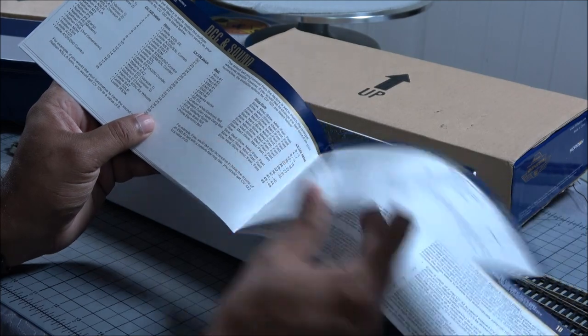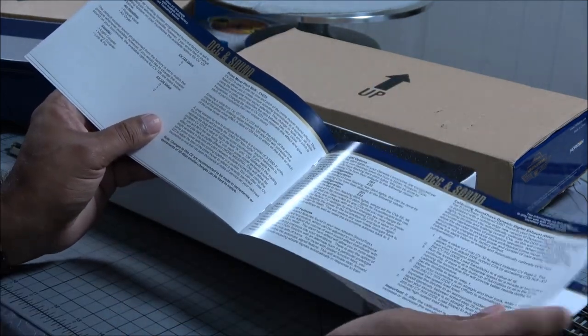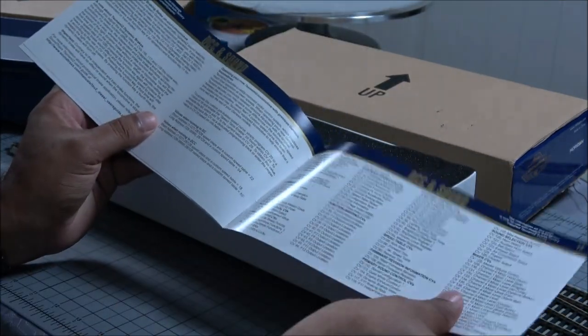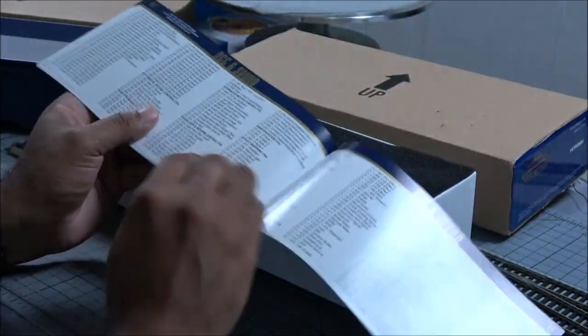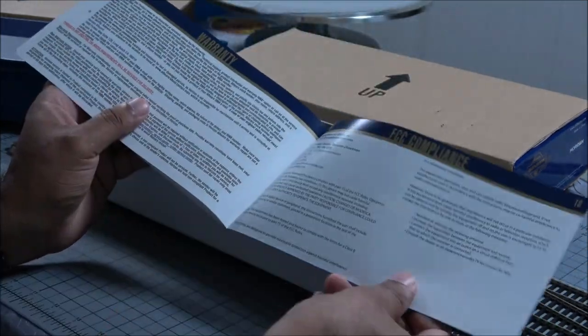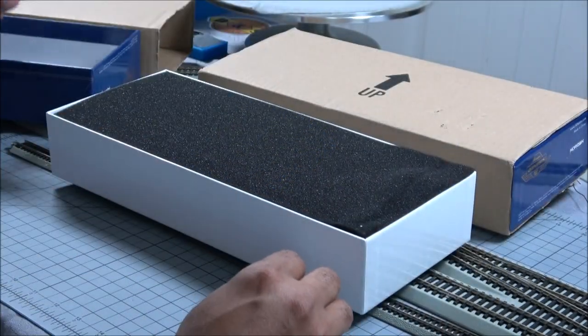Or no, it's just listing all the prime movers — I can't remember what the prime mover is for the SD60 Triclops. But anyway, just a bunch of different sounds. CVs listed, lots of CVs listed. Basic troubleshooting, warranty information, and FCC compliance.